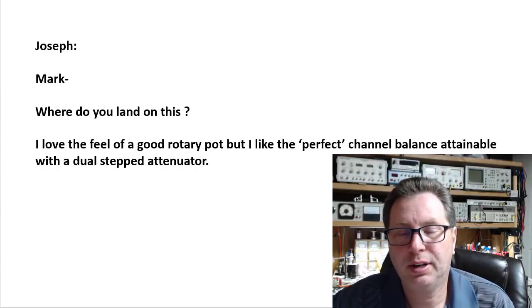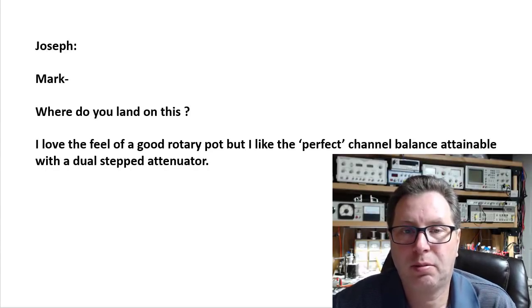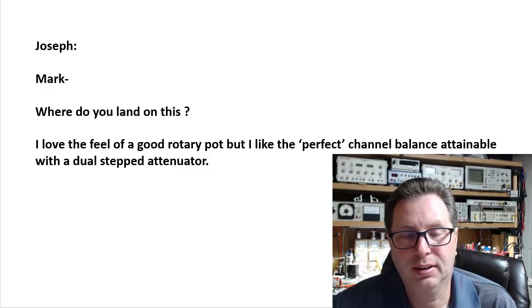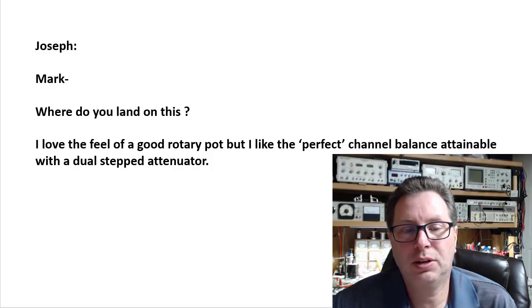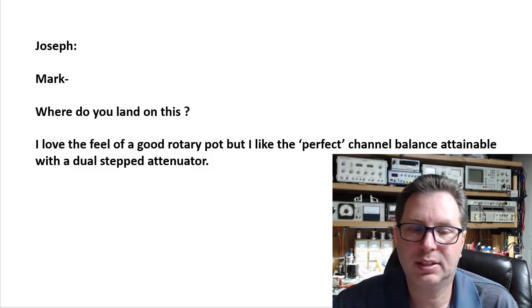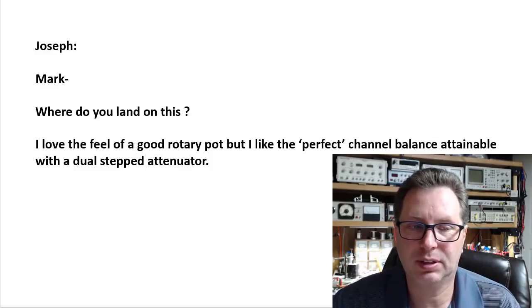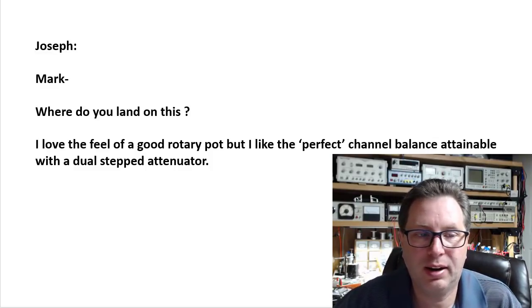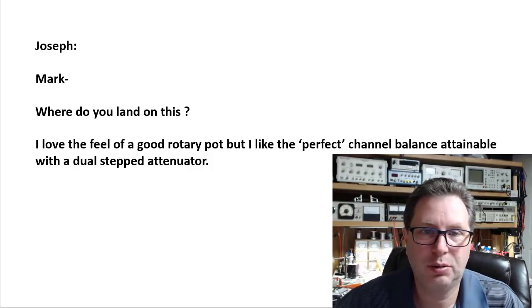Hi, welcome back to Blue Glow Electronics. Trying to get caught up on my Ask Mark inbox — it's gotten fairly long. I grabbed this one because I really liked it. A viewer nicknamed Joseph sent me a question: where do you land on this? He loves the feel of a good rotary pot but likes the perfect channel balance attainable with a dual stepped attenuator. It's a really good question, and before I can answer it I need to explain to the audience what each of these two things are.